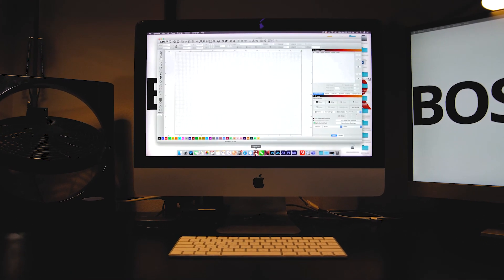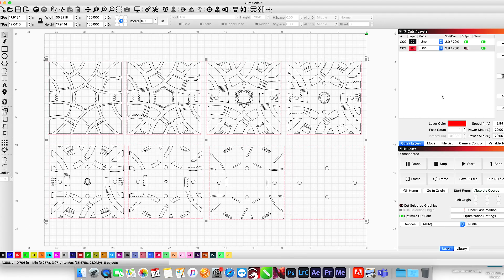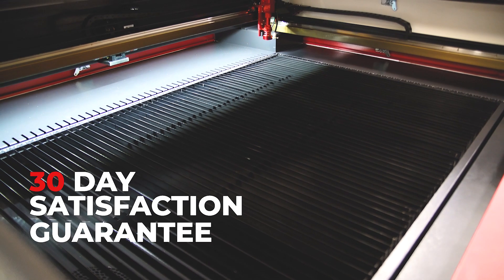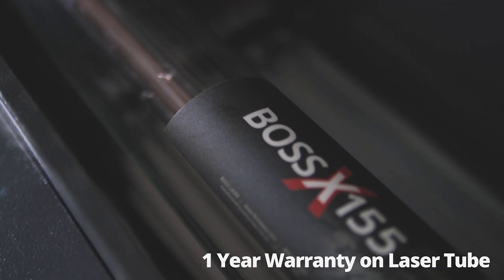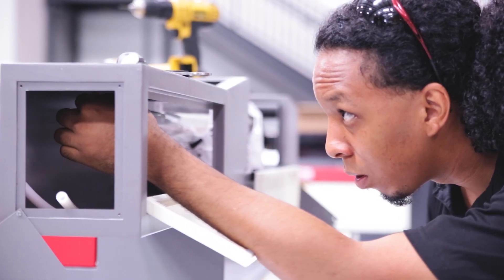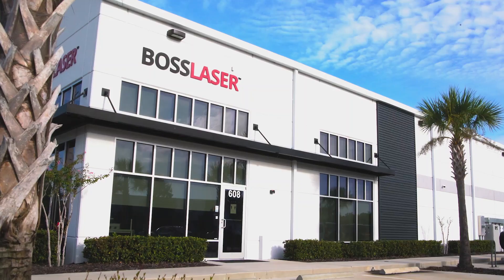All LS Series machines come with LightBurn laser software for easy design and laser printing, compatible with Windows, Mac, and Linux. Boss's 30-day satisfaction guarantee, two-year warranty on the machine, one-year warranty on the laser tube, and 30 days on the focal lens. Lifetime U.S. customer support from our laser technicians for as long as you own your machine. The all-new LS Series laser machines, built by Boss.